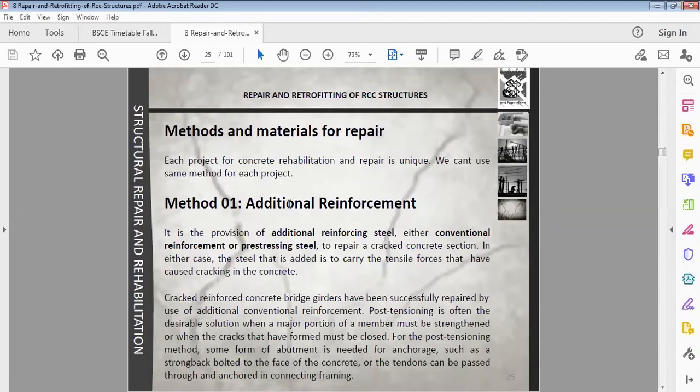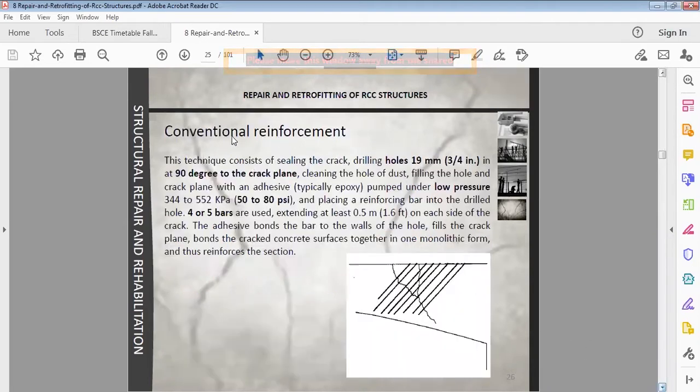The first method for the repair of concrete is additional reinforcement. Where concrete cracks are due to tension, we will add steel to the cracks. It is the provision of additional reinforcement steel — either conventional reinforcement or pre-stressed steel — to repair a cracked concrete section. The steel that is added is to carry tensile forces that have caused cracking in the concrete. When we provide steel, the tensile forces acting on the concrete will be resisted by the steel. This is the conventional reinforcement method.